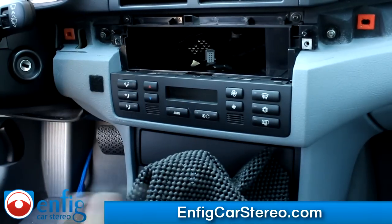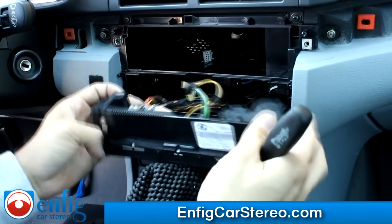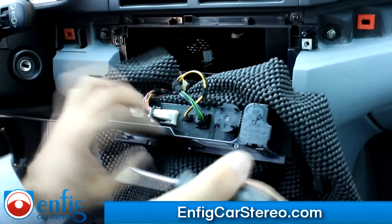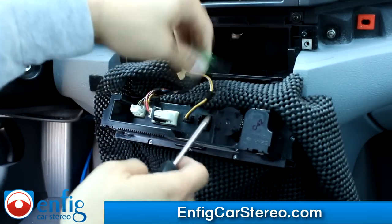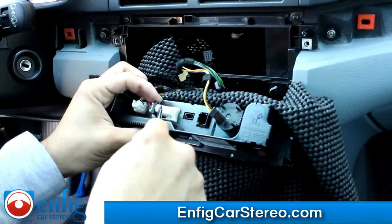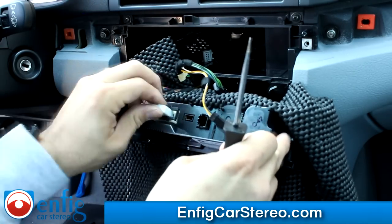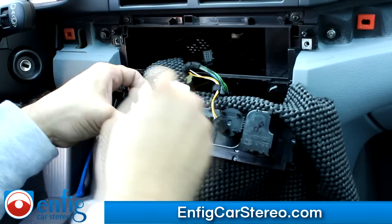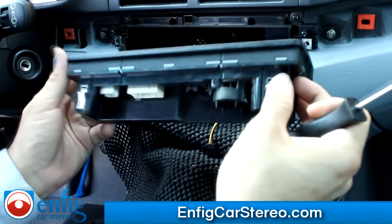Now we're going to show you how to pop out the climate control. Just put two fingers back here and it pops right out. This is a newer style — if you look at my other video, it has the older, bigger style. There's a clip here — use a screwdriver, push it in, then wiggle it and pull from the wire. This one comes right out. The next one: push down on this clip, the lever moves over and pulls itself out. The last one has a clip — push on it and it comes right out.